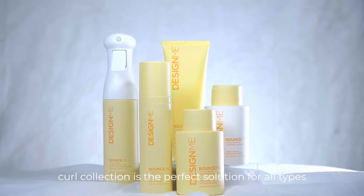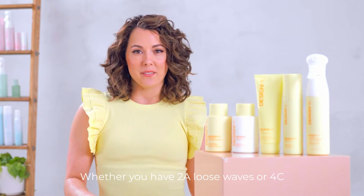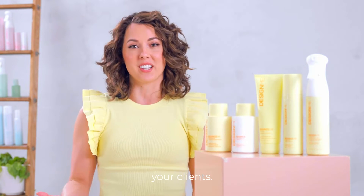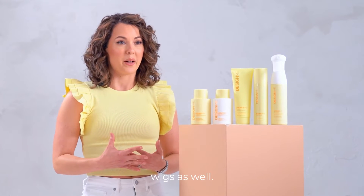Design Me Hair's Bounce Me Curl Collection is the perfect solution for all types of curly hair. Whether you have 2A loose waves or 4C tightly coiled curls, you're going to find the right solution for you or your clients. This is also safe for hair extensions, hair pieces, and wigs as well.